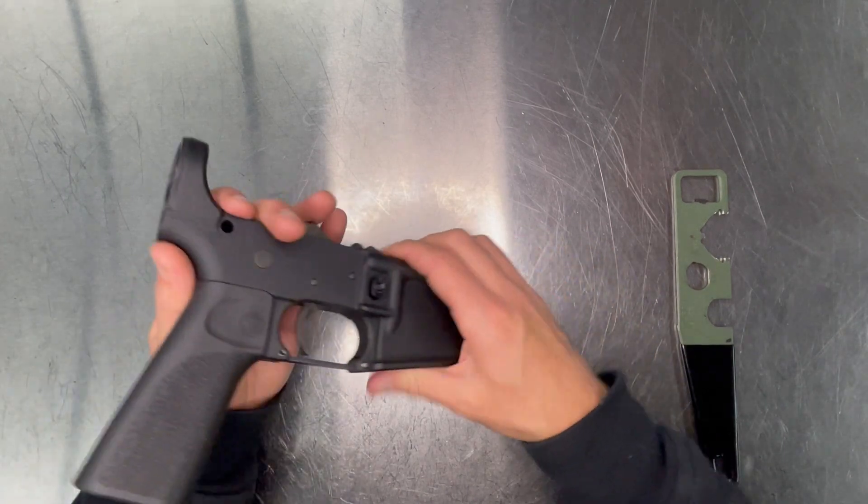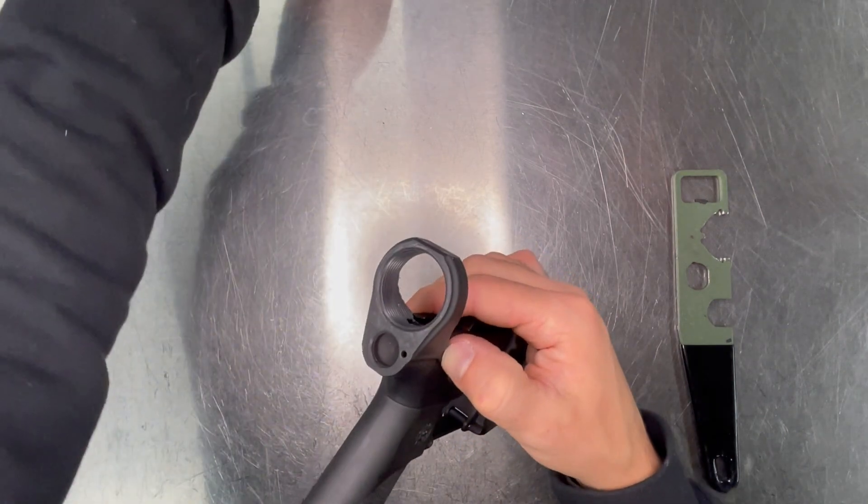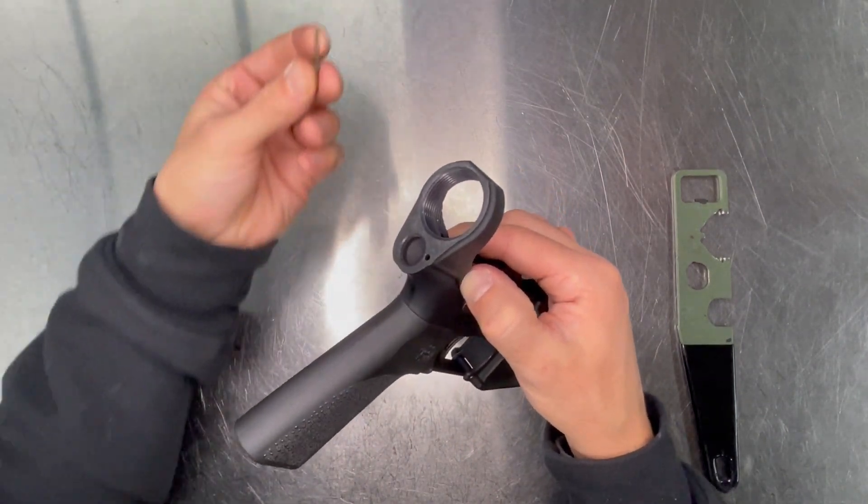Reinstall your takedown pin, detent, and detent spring.